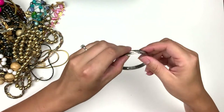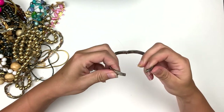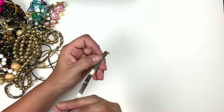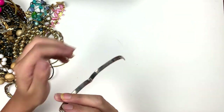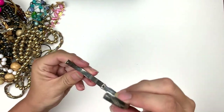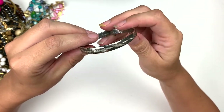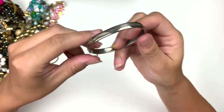Here's a hinge bracelet — yes it is! It's missing its safety chain, but that's cool. It says silver plated. That's nice. Silver plated and it's got some really nice etching. Cool.